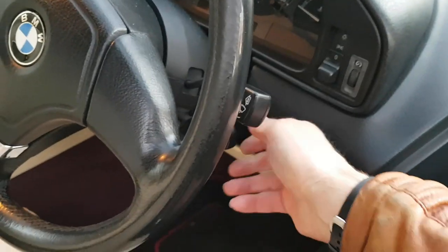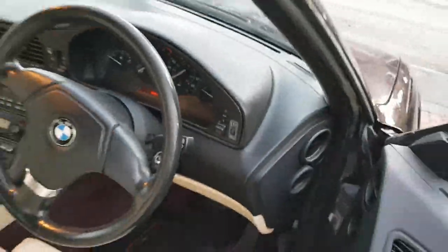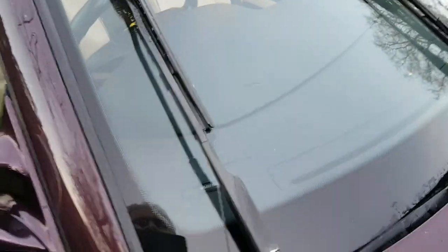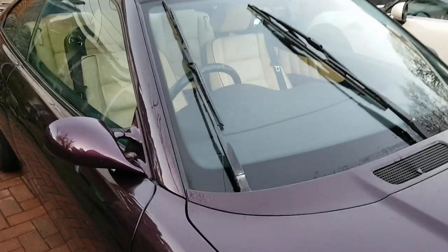First of all we need to get the wipers in the middle of the screen. Key to position one, turn the key, get it back out again, and that will leave the wipers in that position. Don't ever try to lift up the wipers with the bonnet closed because it will damage the bonnet.